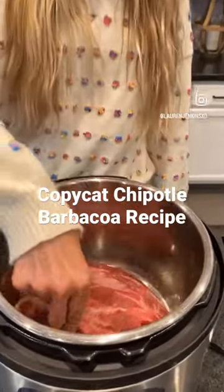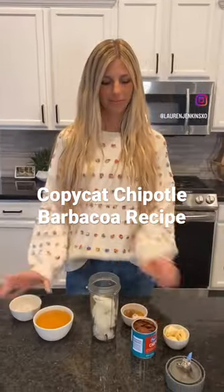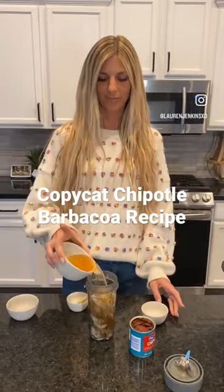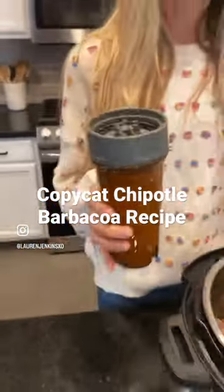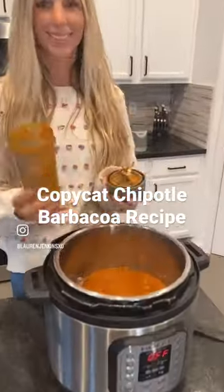Do you love tacos? If you do, then you have to try this copycat chipotle barbecue recipe. It's easy, healthy, and fall-apart delicious. It makes a great weeknight meal because it only requires a 10-minute prep time.